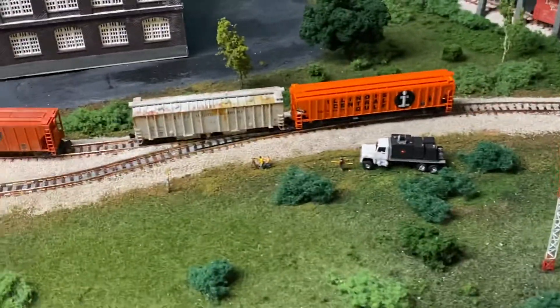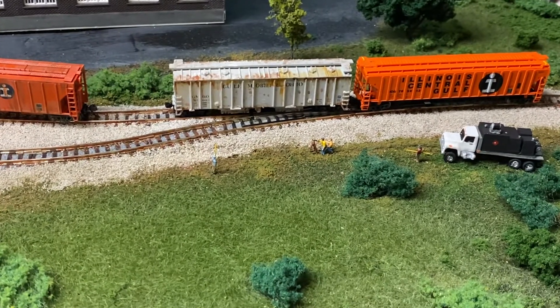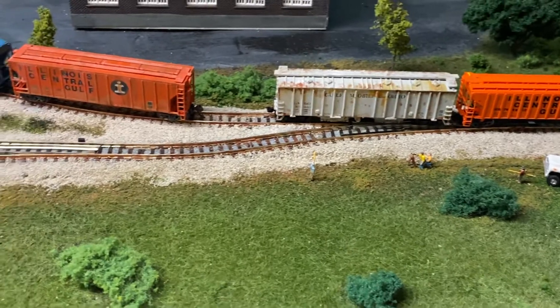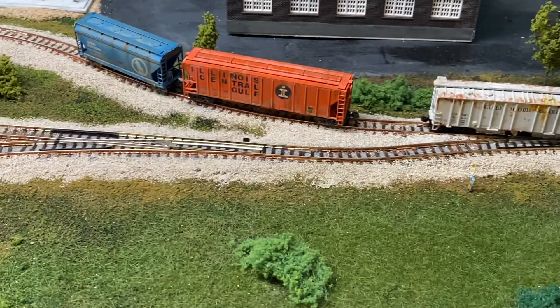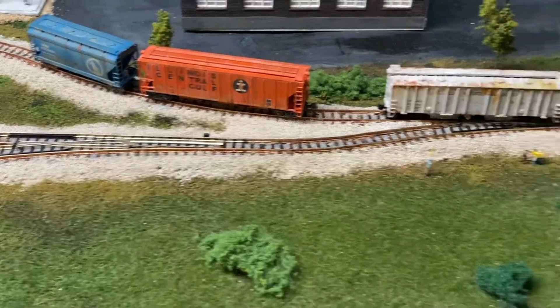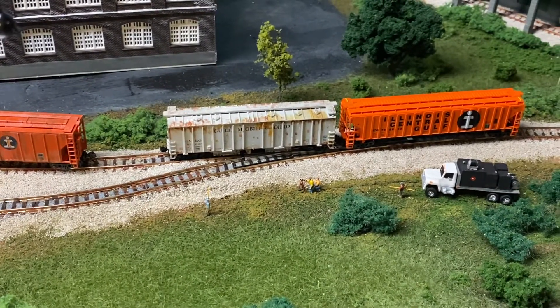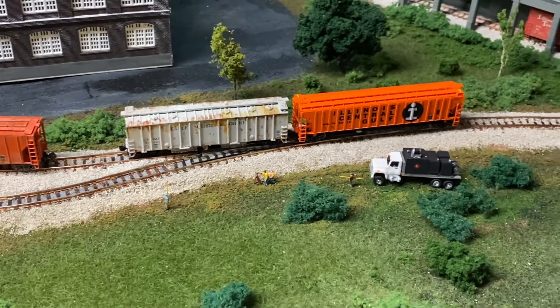Right here I put in this little scene — the guys are surveying. Maybe they're going to change this entrance or put in a different switch or something, so we'll just say they're surveying for the railroad. They've got their truck there and they're doing some work.